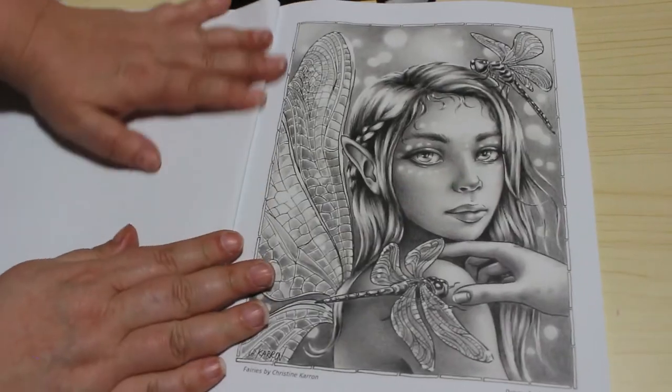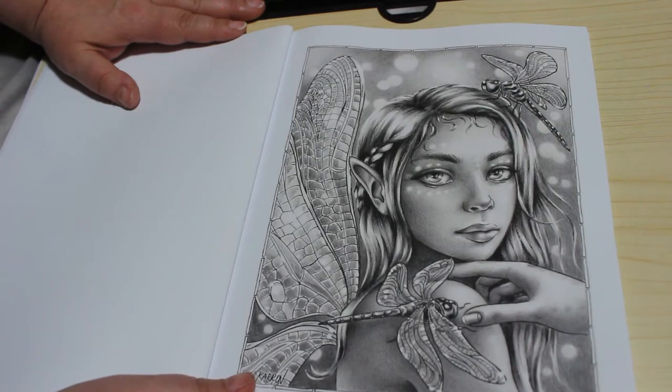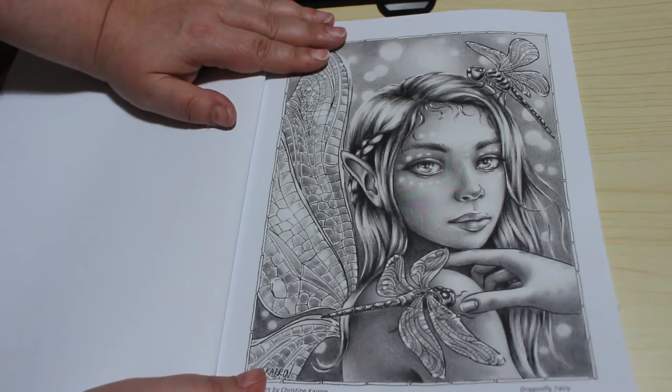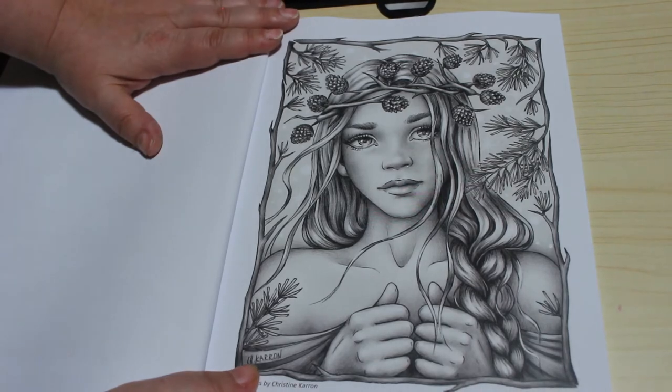But look at these beautiful pictures. It's a bit scary for me — I'm still getting used to greyscale. But these are just gorgeous.